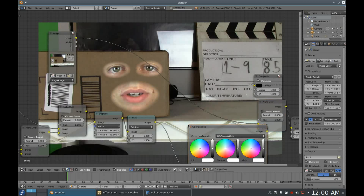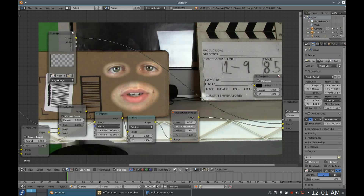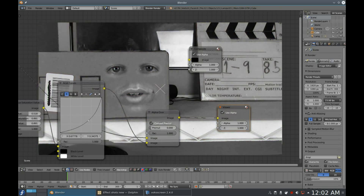Last thing to do is color correct. I'll leave the specifics up to you because your shot will need different color correction than mine does, but one thing I really want to show you is this awesome trick I learned from Sean Kennedy at one of the Blender conferences. Add an RGB Curves node, isolate the red channel in the viewer, and select red on the node. Play with it until it fits flawlessly into the object. Now isolate the green on the viewer and select green on the node.